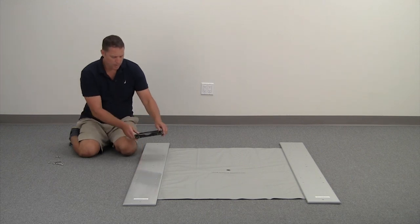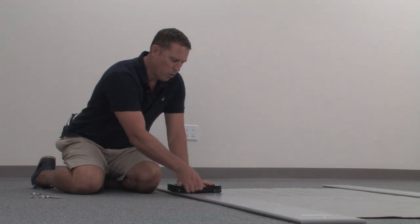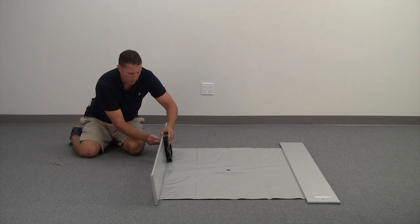Grab your seat base and place it on the four drilled holes with the quick release pointing forward. You'll secure it with a wing nut.